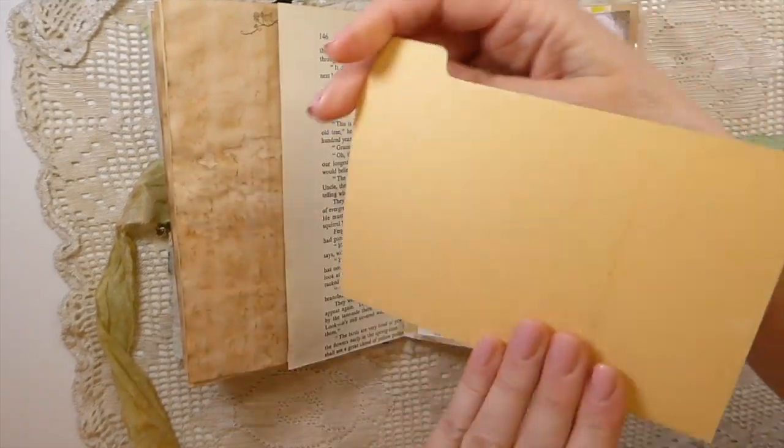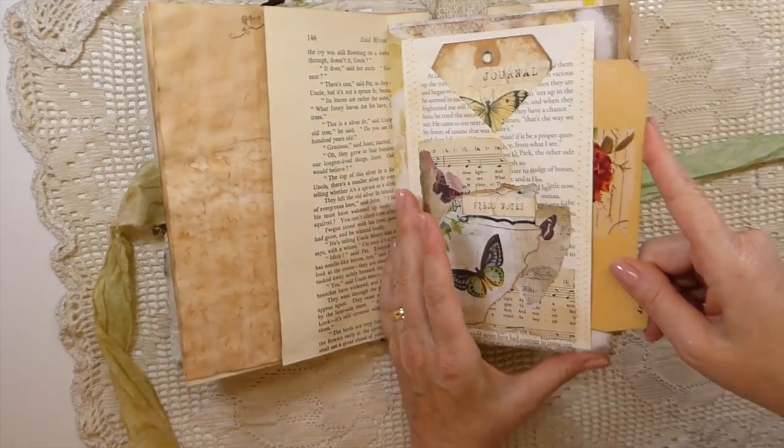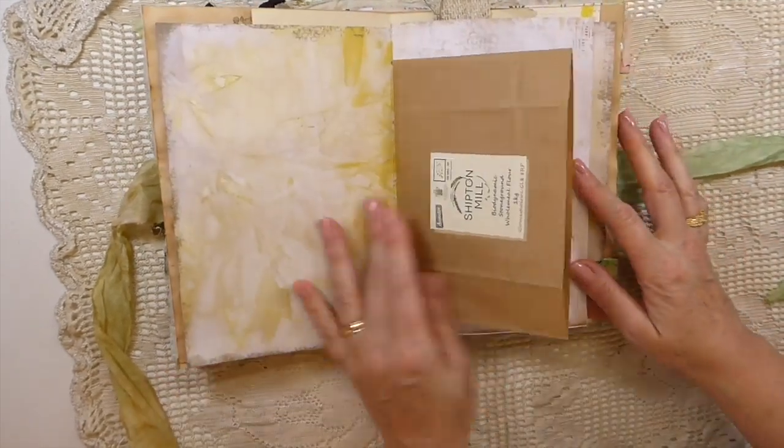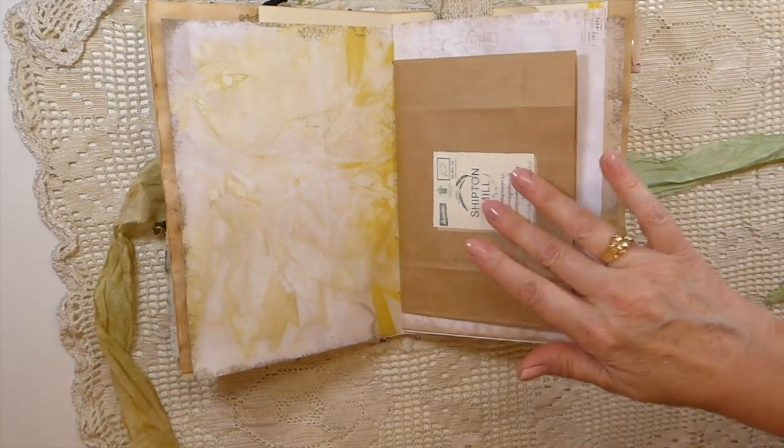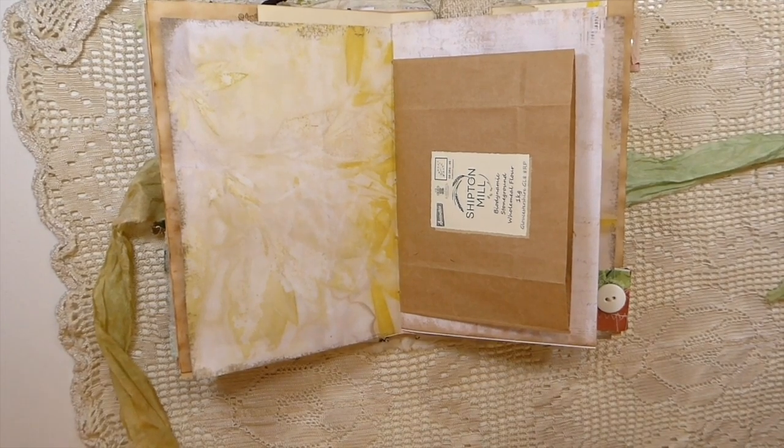This is an old index divider and I've just decoupaged onto it and added a little label.